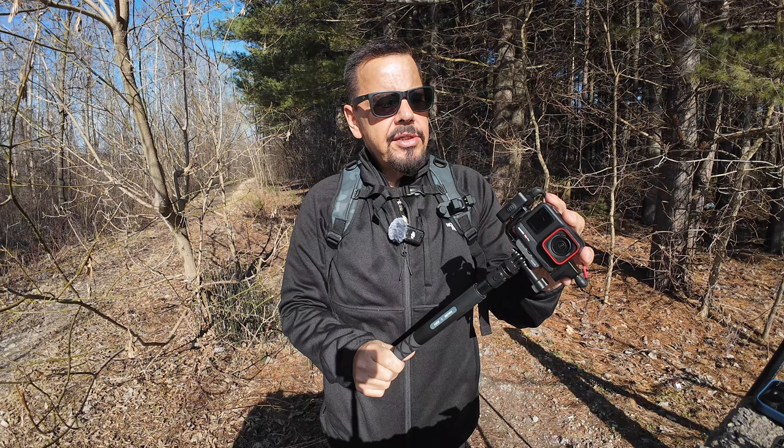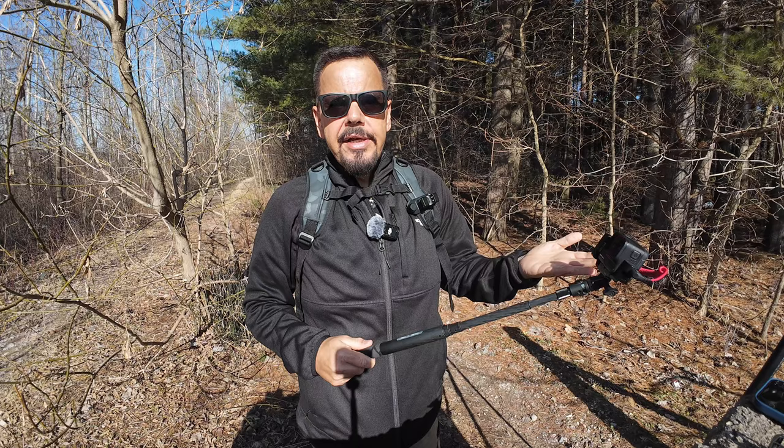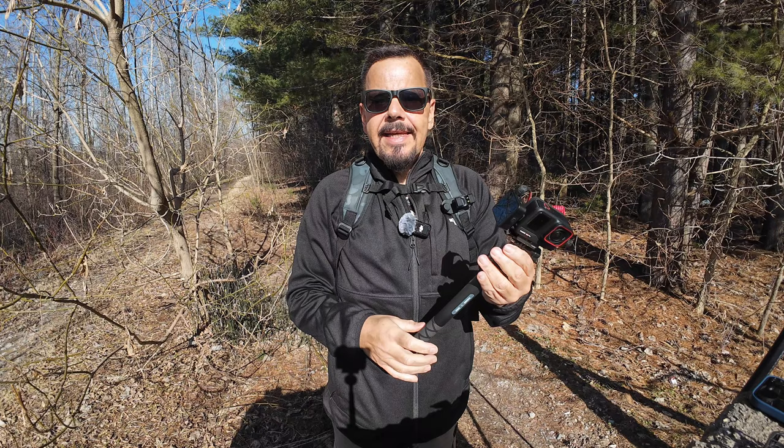As you can see, we have the Insta360 Ace Pro with the special mount attached to the selfie stick. The nice thing about this is if you're out vlogging — whether with the Ace or any other action camera, or even your X3 — you can be filming, and when you're done and just going to a different location or doing some hiking, you can easily attach it and it's ready to go. Just line up those notches and it simply attaches. It's held in magnetically but also has two pins, so it is very secure. You don't have to worry about it falling off and damaging your camera. To release it, just twist and it comes right off.